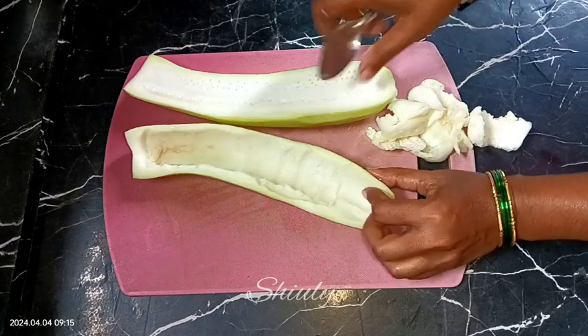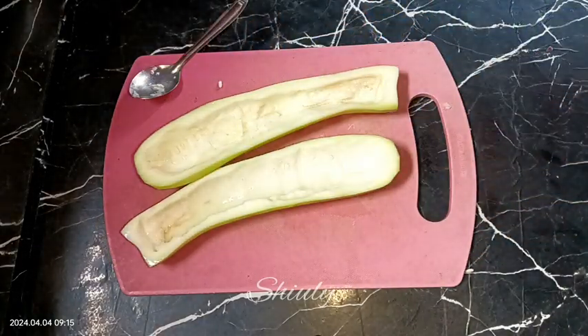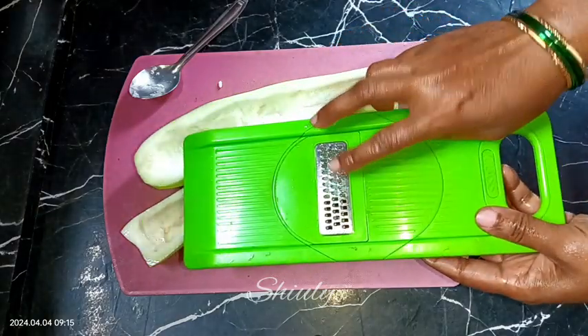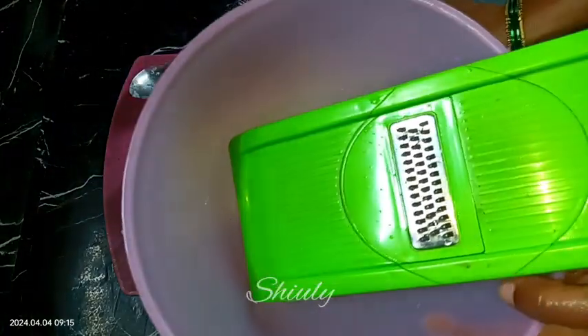After that I am going to wash them properly. After washing, we now need to grate them. I am taking a fine size grater — don't take a big size grater for this recipe. So let's grate the bottle gourd.